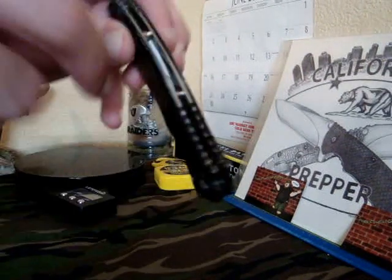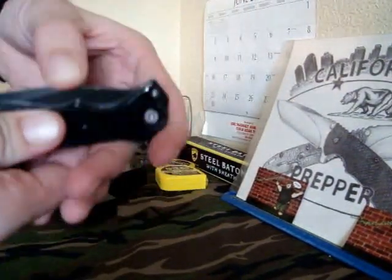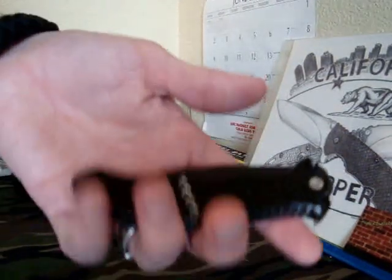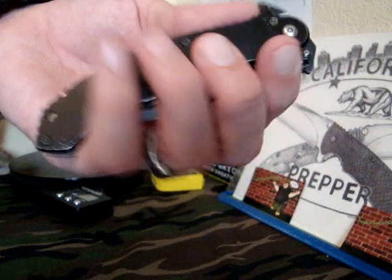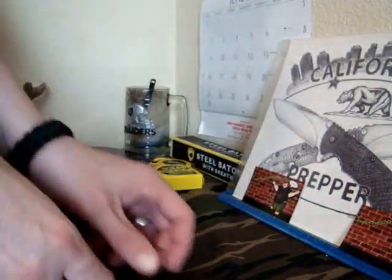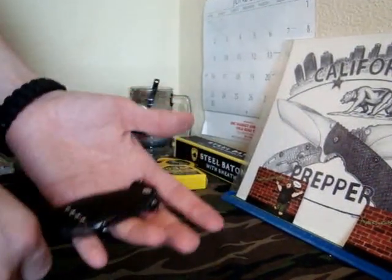Looking back now at this — look, there's a piece of paper stuck in there. How horrible is that? Looking back, I don't think I would pick this up if I was walking down the street if I knew this is what it was. The guy wanted $25 for it and I talked him down to $14.